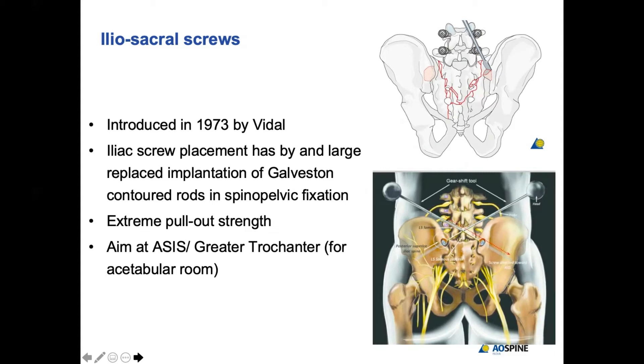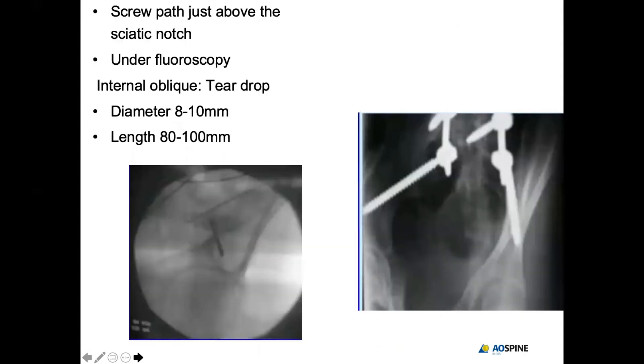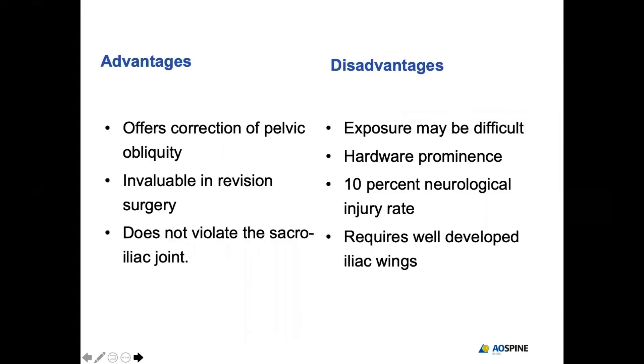That is when these iliac screws were devised. You basically knock off the PSIS and aim your screws toward the greater trochanter or the ASIS to gain purchase in the acetabular roof, which has a strong, highly cortical zone. Screw lengths can range from 7.5 to 10 centimeters, and diameters from 6.5 to 10 millimeters. The screw passes through the teardrop — called the iliac pedicle — achieved by orienting the CT in an oblique fashion.